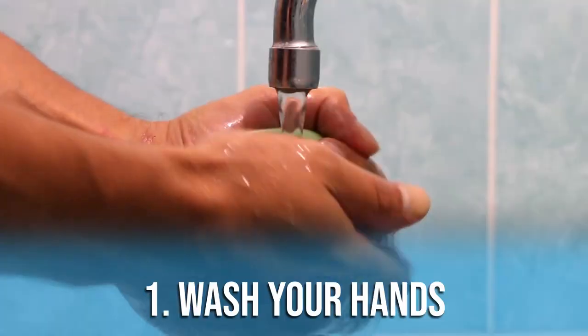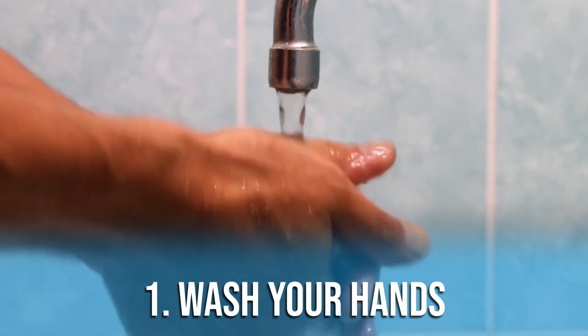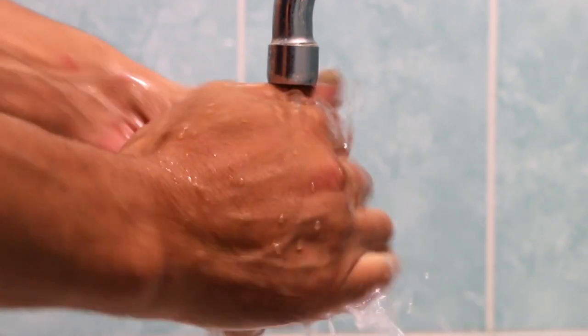Step number one: make sure that you wash your hands. You will be touching your child's eyes and around their eyes. You don't want to give them an eye infection.